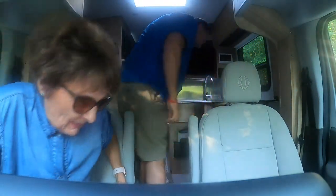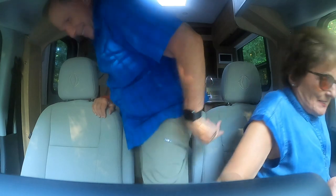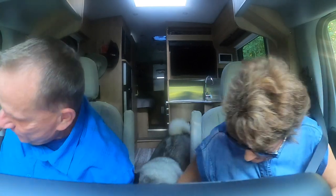Before we end this video, Jennifer is going to take the wheel and share her thoughts. Jennifer likes the Ford chassis and is looking forward to driving it. We swap places - not easy in here - while our dog Bo tries to jump into the seats. Once settled, Jennifer gets it into drive.